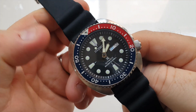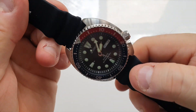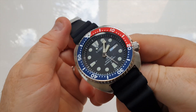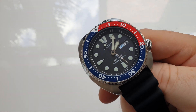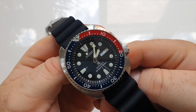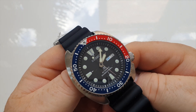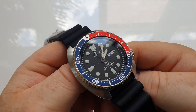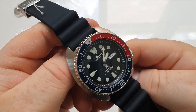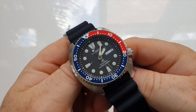This watch contains Seiko's 4R series movement, which obviously doesn't have a display case back because this is a true ISO certified diver. The 4R series is a great workhorse movement — extremely reliable and very easy to fix at the watchmakers, or just to replace as well. So this watch will serve you the best part of a lifetime without any trouble.